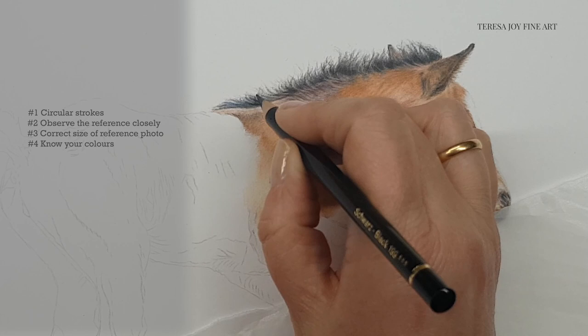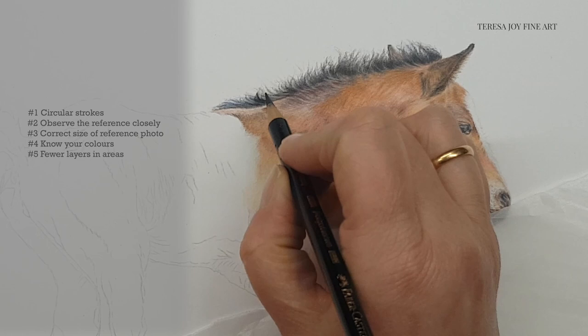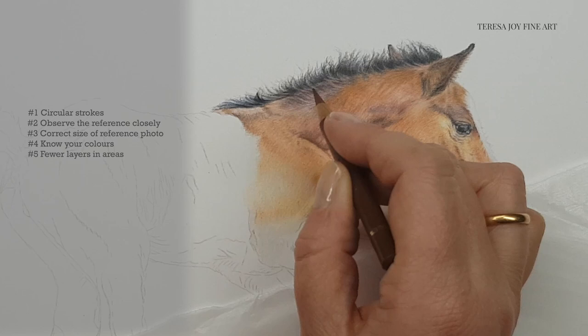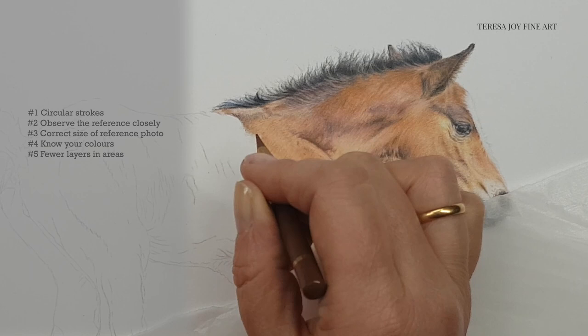Tip four ties in nicely with tip five, which is I tend to use less layers, particularly in some areas. It's very easy to overwork a small portrait. I can still use layers to achieve the intensity of the colours that I want, but I find that I may use fewer layers than if working on a larger piece — and this is particularly true of areas of detail, as it's much easier to lose the detail and overwork an area if I'm applying lots of layers. Sometimes just one little pencil stroke in a smaller portrait achieves what might take several in a larger piece of work.